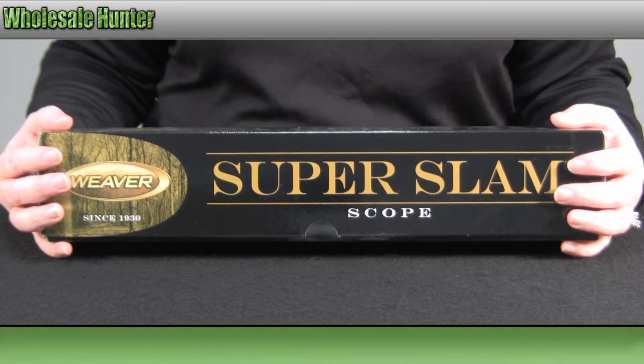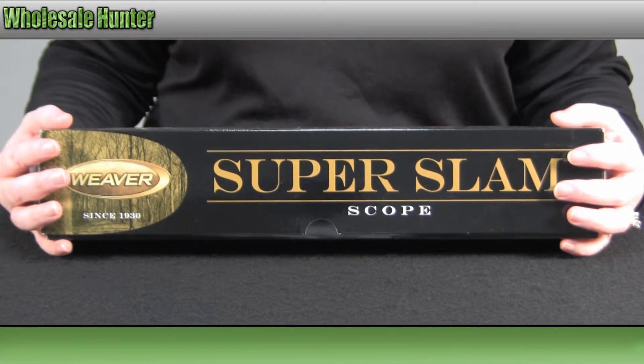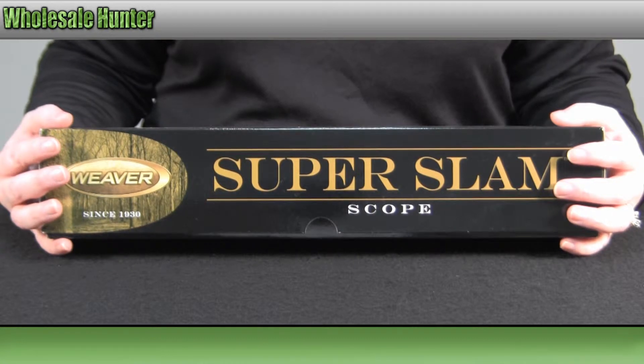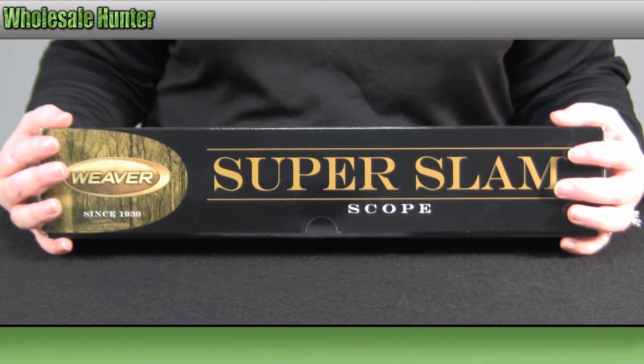Hello! Welcome to the unboxing video of your Super Slam 2x10x42mm Dual X reticle rifle scope, made by Weaver. Manufacturer number 800310.